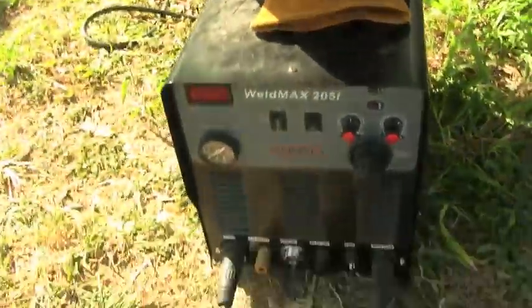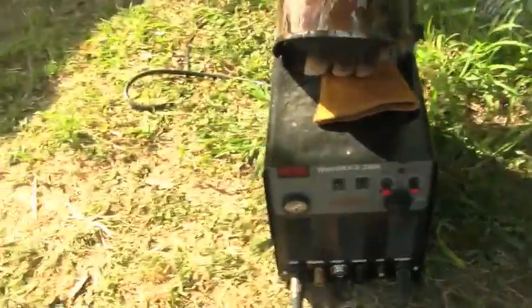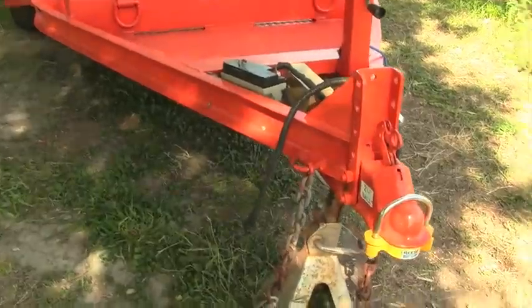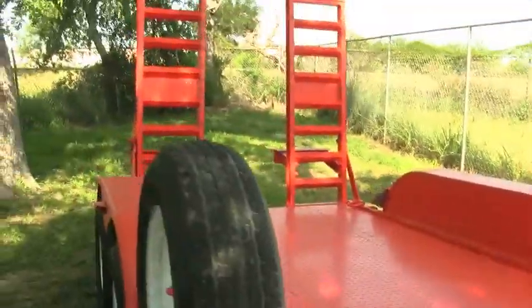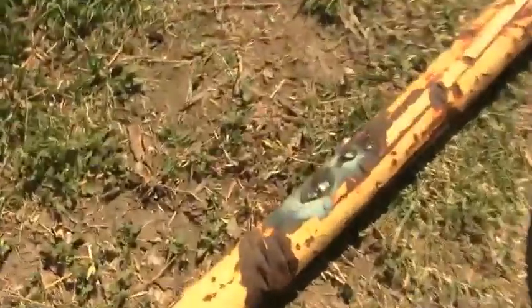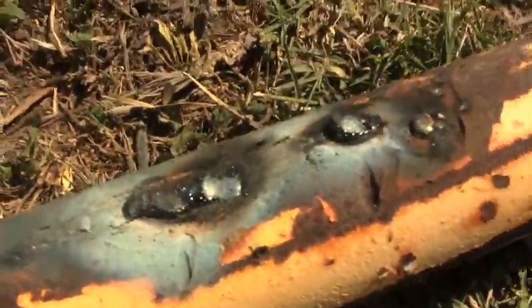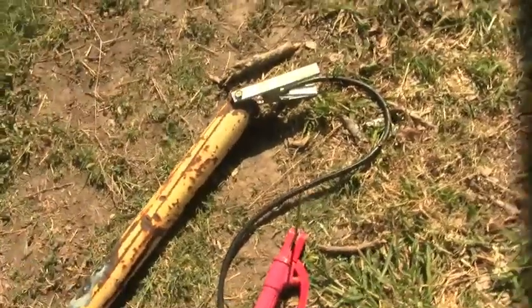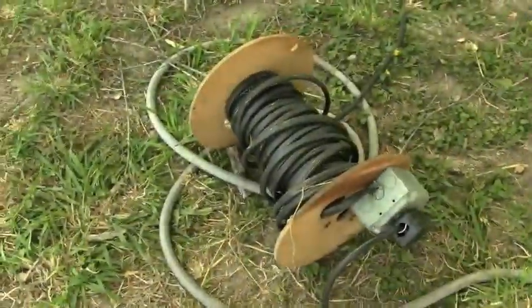This is the WeldMax multi-process - that's the one that does the plasma cutting, stick welding, and TIG welding with a foot pedal. I could use that little lunchbox one, but it's hooked up for 110 right now and I don't want to switch out the plug. I was just playing around with it just to test it.